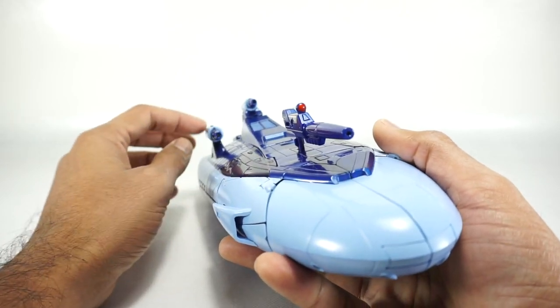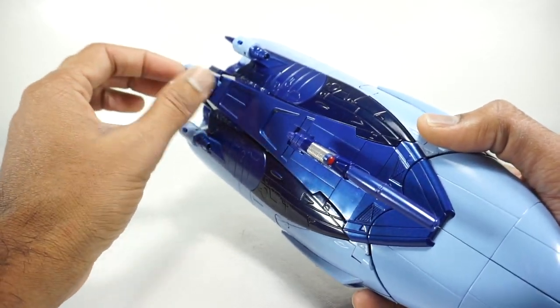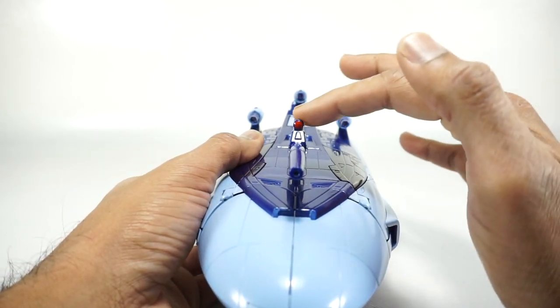You have that theme kind of throughout — the red dots. These will light up if you put batteries in them. I didn't put batteries in; I really don't want to bother with that. These things are a little bit delicate, so I just didn't want to take those apart. But if you put batteries in, you get three lights plus this one on the front.